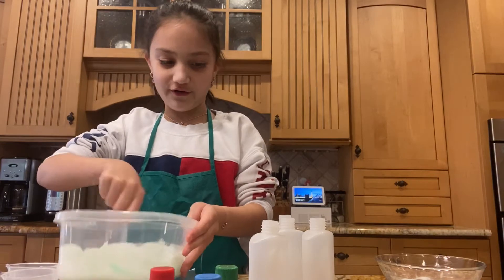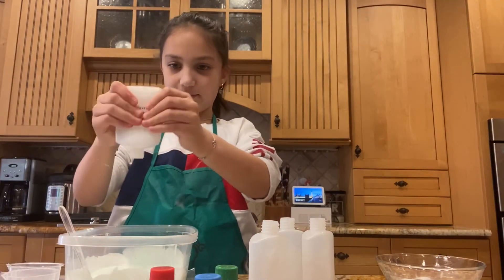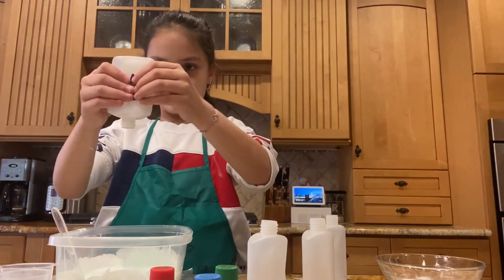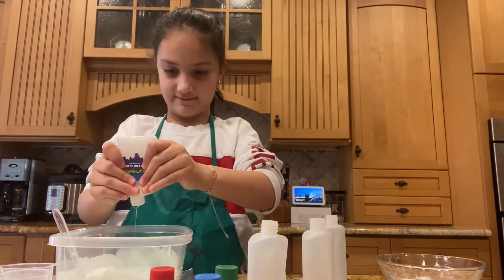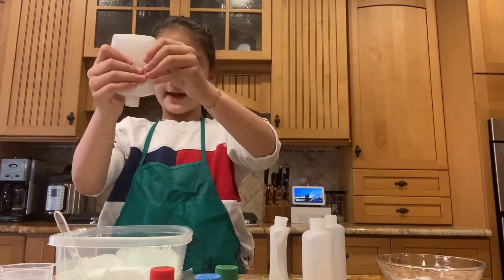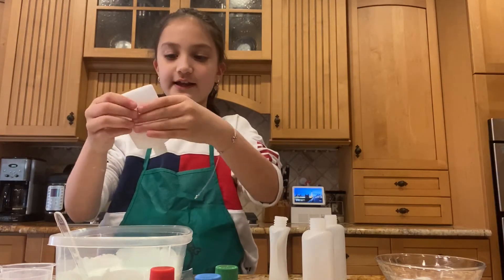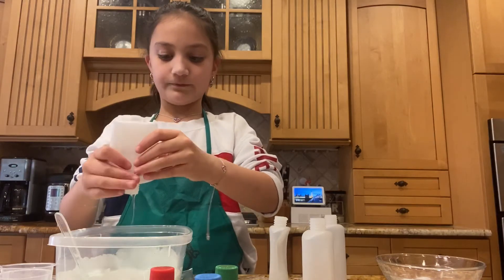I used all of my glue up. I'm going to try getting a little bit of glue out of these bottles because there's a lot in here. Slime is fun for making for friends — friends can even help you. It's kind of like a science experiment. It's fun and it's not dangerous.